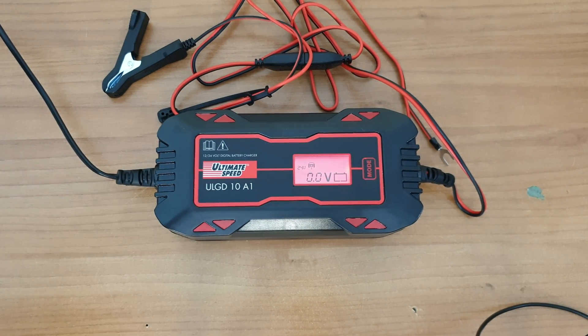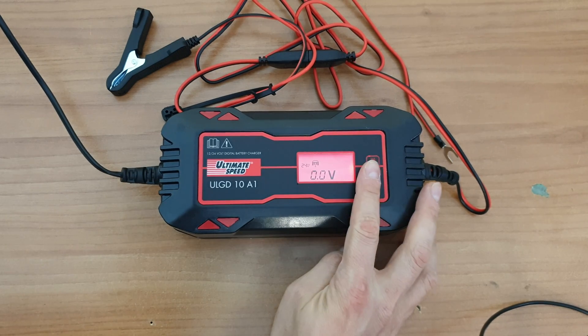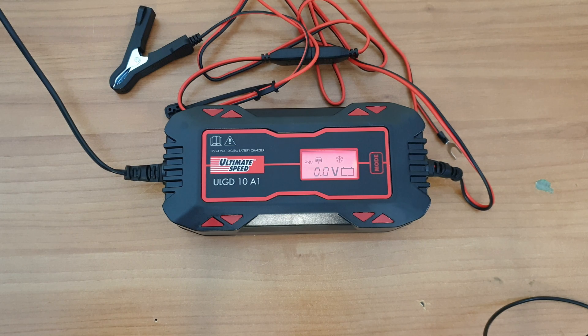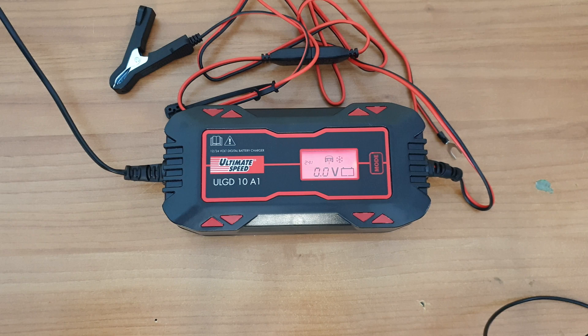Program 5: 28.8V, 2.5A — to charge 24V batteries from 20Ah to 50Ah. Program 6: 29.4V, 2.5A — to charge 24V batteries from 20Ah to 50Ah under cold conditions or to charge AGM batteries. Program 7: 28.8V, 5A — to charge 24V batteries from 40Ah to 100Ah, and to maintain the charge of 24V batteries up to 150Ah. Program 8: 29.4V, 5A — to charge 24V batteries from 40Ah to 100Ah under cold conditions or to charge AGM batteries, maintaining charge up to 150Ah.